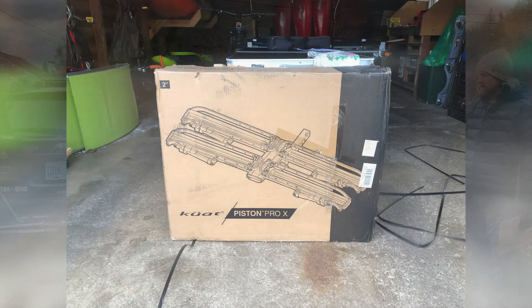The Piston Pro X steps up to 67 pounds each. When you go to a 4-bike setup by adding a 2-bike extension to the NV, that drops down to 40 pounds per bike — and it's actually the exact same on the Piston. Even though the Piston had higher 2-bike capacity, once you get to 4 bikes it's still 40 pounds each. With a single bike extension, all three of those bikes can be 50 pounds, with a 2-inch receiver.